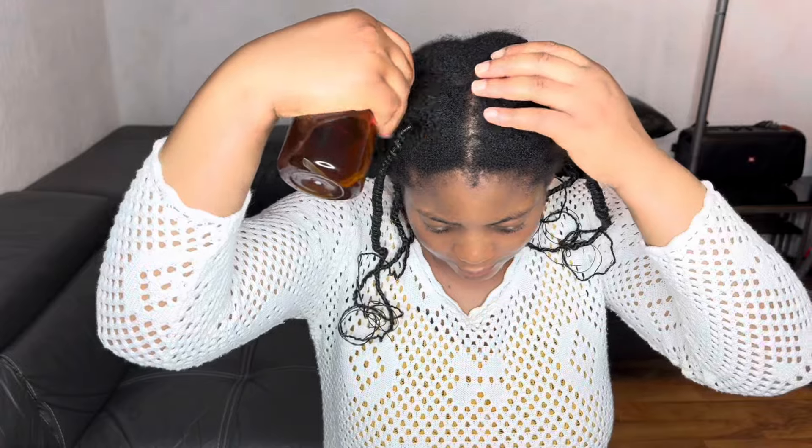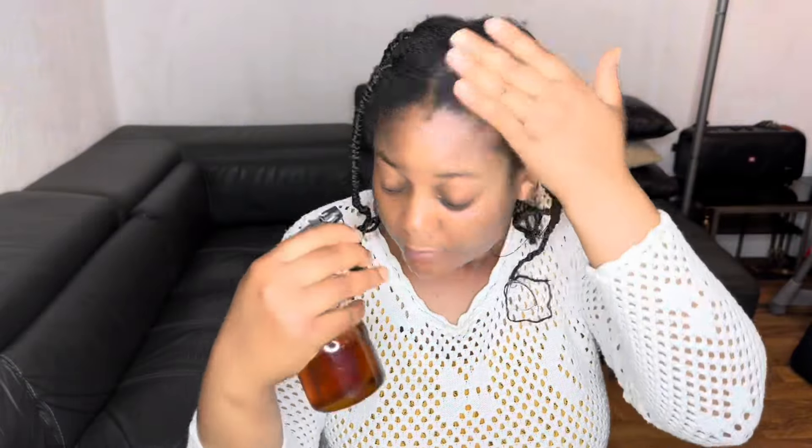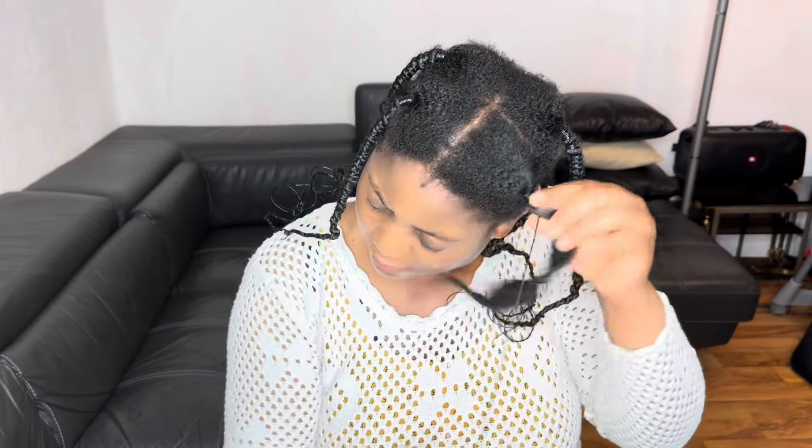I will drop the links to all the products I use in the description box. I will show you how to moisturize your hair without over-manipulating it in order to retain length. I will start by spraying the cloves and rosemary water on my hair to dampen it before loosening. Please never loosen or manipulate your hair when it is dry — always dampen your hair before you manipulate it in order to reduce breakage. When I feel that my hair is damp, I'll go ahead and loosen it.